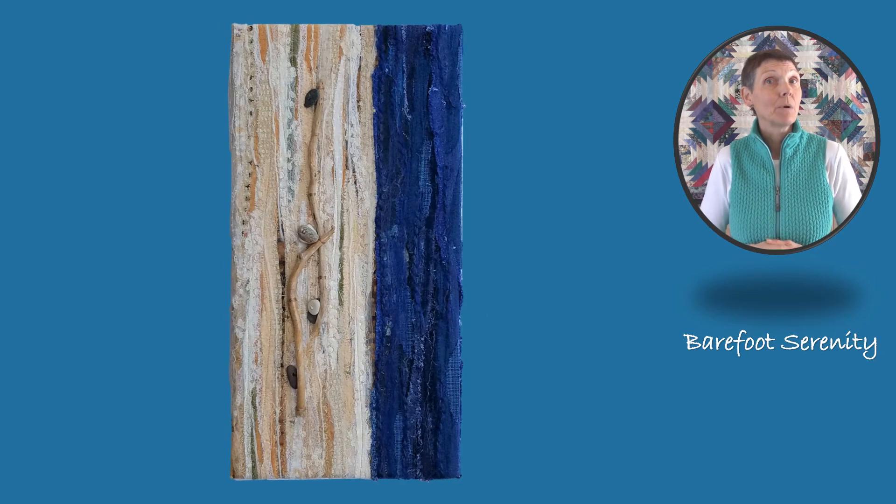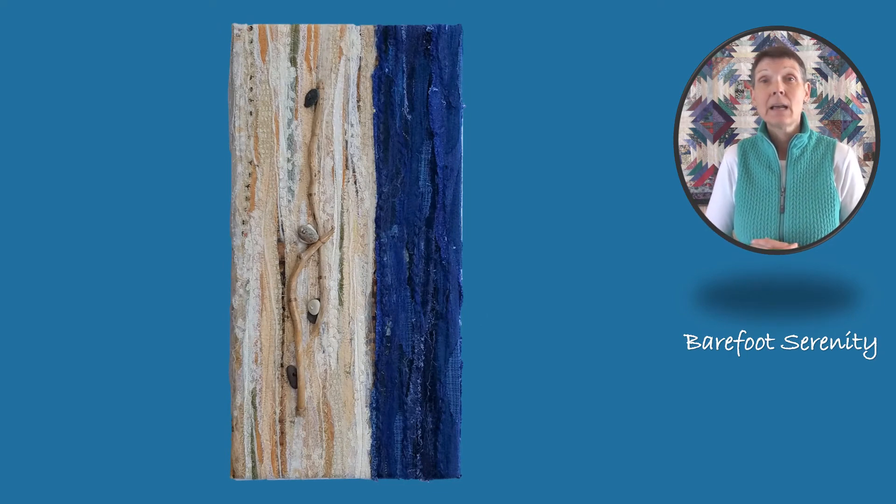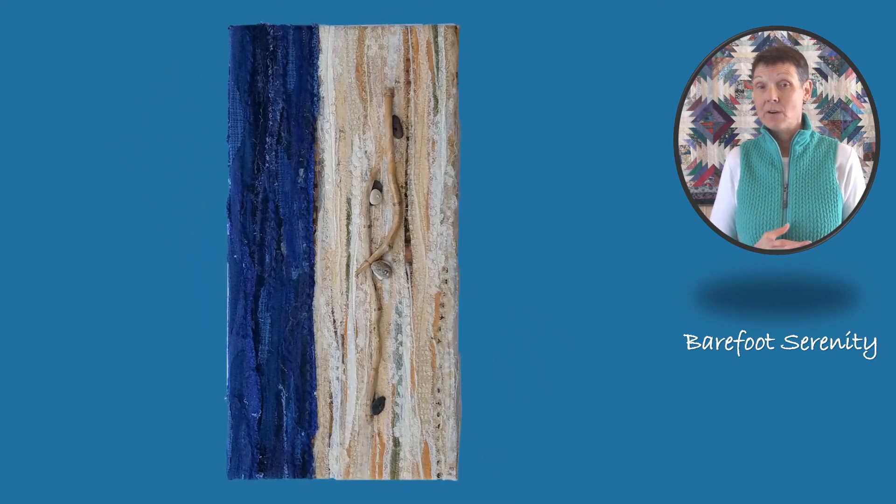This piece can hang both vertically or it could hang horizontally, which makes it a very versatile piece of art in your house.